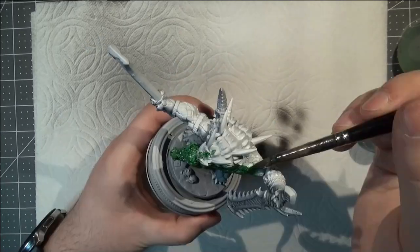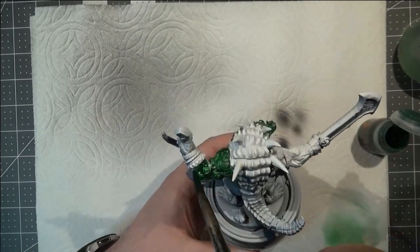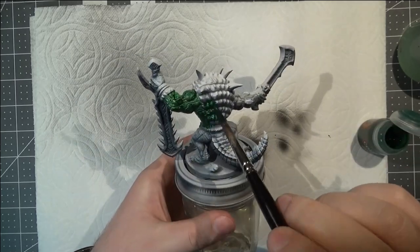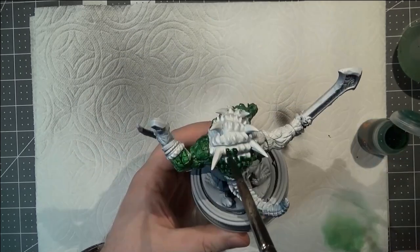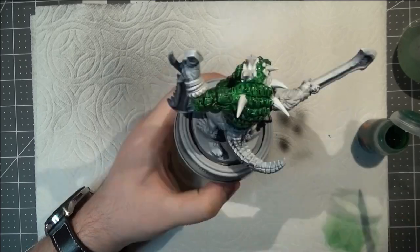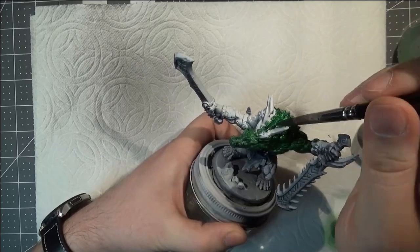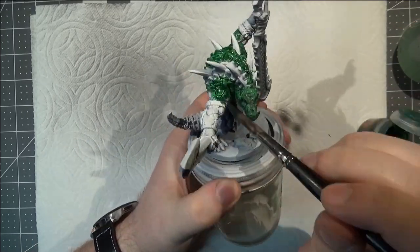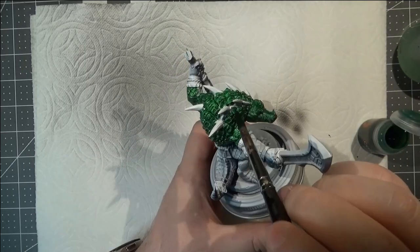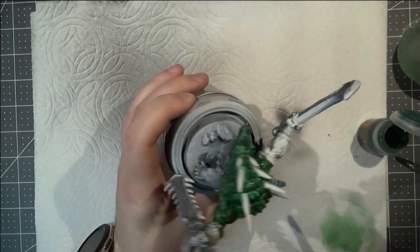I haven't messed too much with contrast paint in the past but I've been wanting to experiment more with it, and I thought this model looked like it might be a good test case to see if it would work under these circumstances. So I did the zenithal undercoat to try and take advantage of the different properties you get with contrast paint over normal paints. I'm just trying to get a thorough coating across him, being careful not to get the paint anywhere I don't want it, because this contrast paint is slightly translucent so it shows through the effects of my zenithal more directly than I might otherwise see with normal paint.